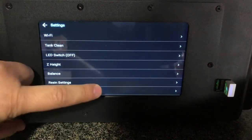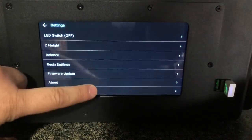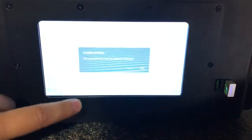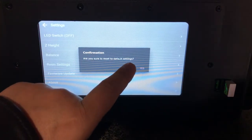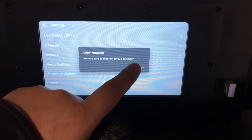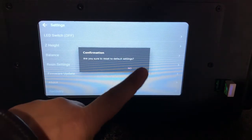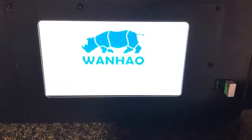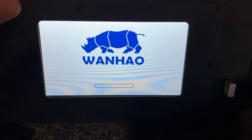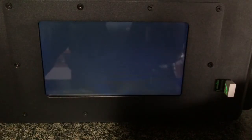After checking this, swipe the screen to the Recovery section. It will ask if you are sure you want to reset to default settings, which means the newest firmware will overwrite the current edition. If you click Yes, the new firmware will download to your printer, overwrite the old one, and reboot the printer. After this, you will have the newest firmware edition.